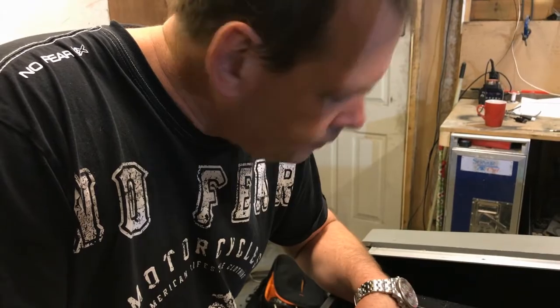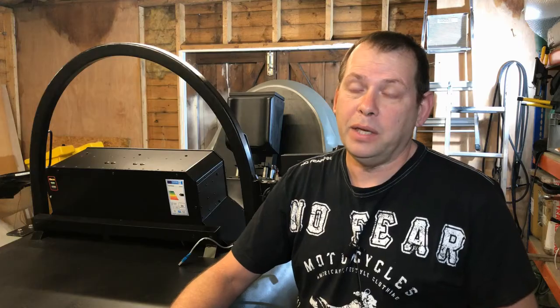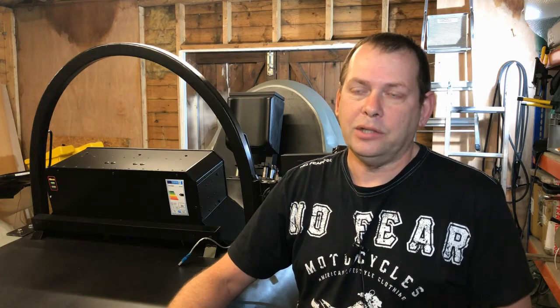We have a F-35B stealth fighter that we're building. The excitement all came from the RAF purchasing the F-35B, and the nice thing about the ones that we've got is that they can also land on aircraft carriers and they can do a vertical take-off, a bit like the Harrier. So it's the next generation of that type of aircraft.